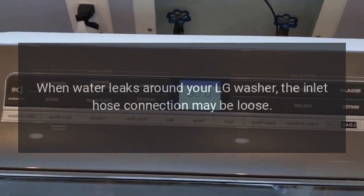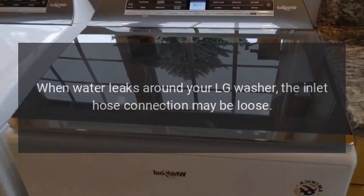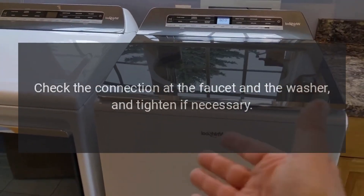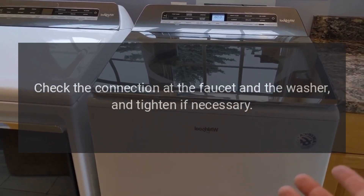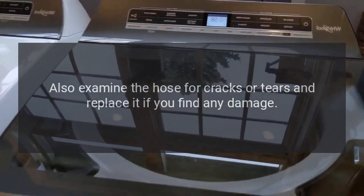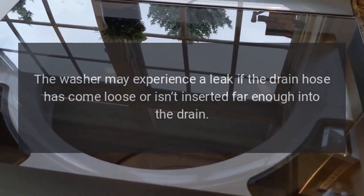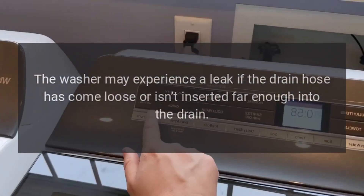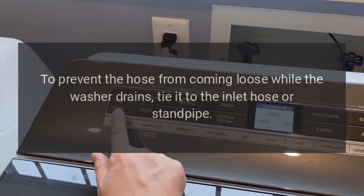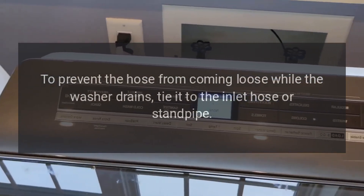Water woes. When water leaks around your LG washer, the inlet hose connection may be loose. Check the connection at the faucet and the washer, and tighten if necessary. Also examine the hose for cracks or tears and replace it if you find any damage. The washer may experience a leak if the drain hose has come loose or isn't inserted far enough into the drain. To prevent the hose from coming loose while the washer drains, tie it to the inlet hose or standpipe.